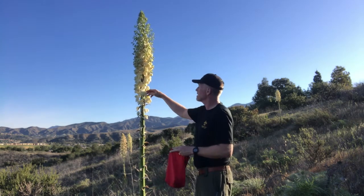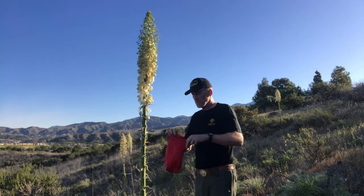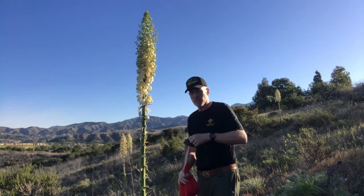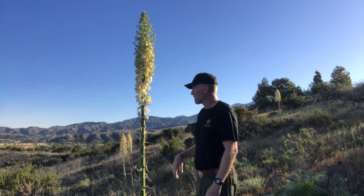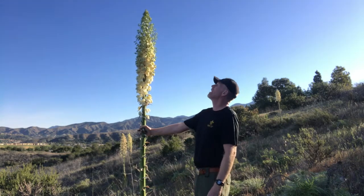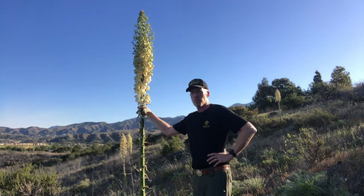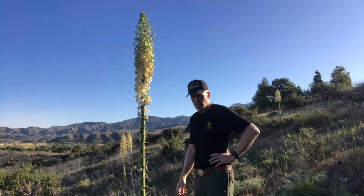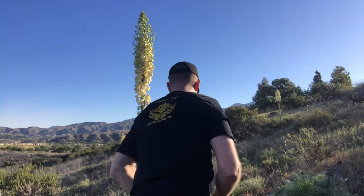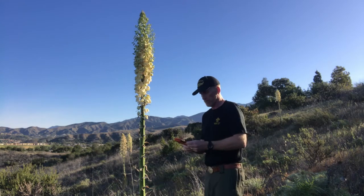I've harvested quite a few here. I'm not going to do too many because I don't plan on doing a whole meal — this is just for demonstration purposes. Now another thing you might want to try is the stalk. The stalk is pretty beefy. You're going to roast those over an open fire. I'm going to cut that stalk down so I can take it with me and prepare it back at my camp — which is going to be my backyard.